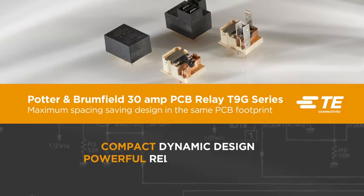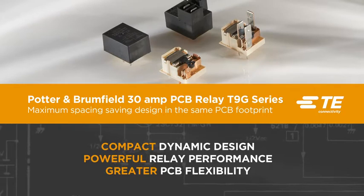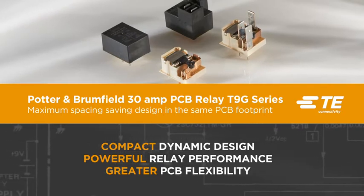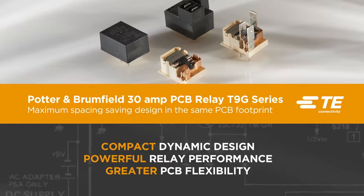Compact dynamic design, powerful relay performance, greater PCB flexibility. Potter & Brumfield 30 Amp PCB Relay T9G Series from TE Connectivity.